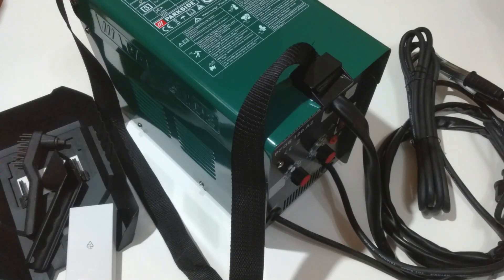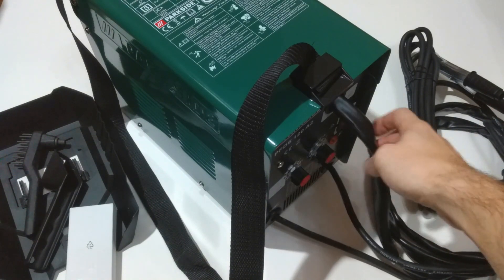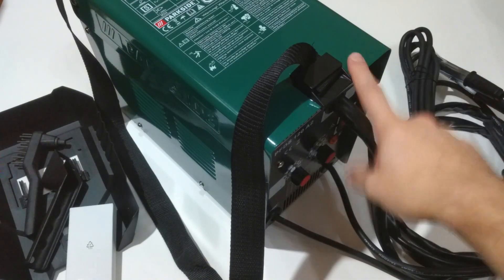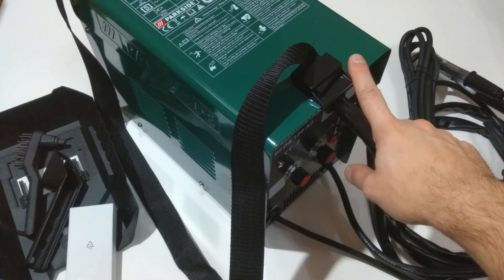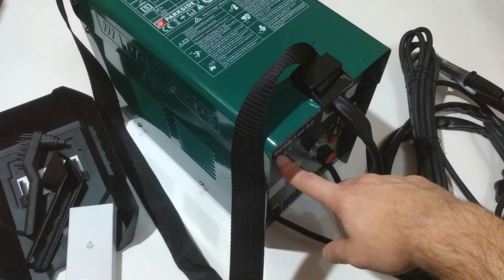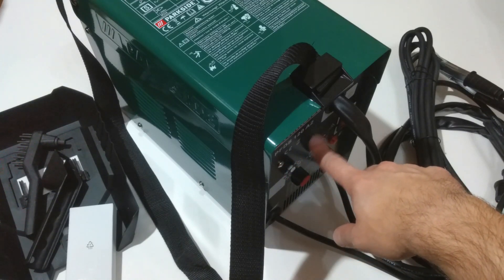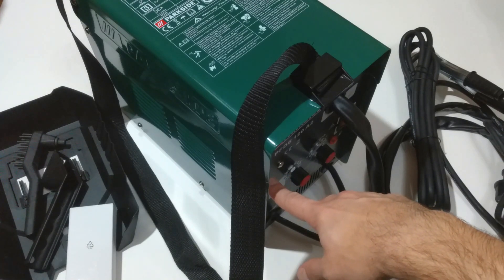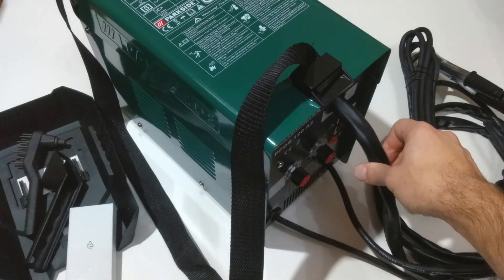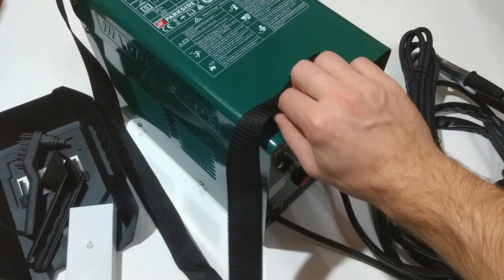Hello folks and welcome to another Parkside product review video. This time I have something a little bit bigger — it's the Parkside flux cord wire welder PFDS 120A2. I got it from Lidl for only 100 euros, quite a bargain.